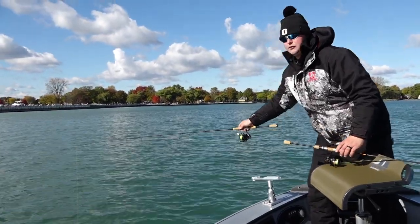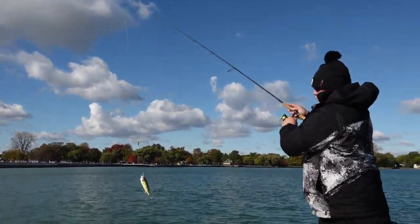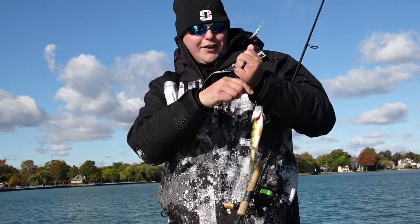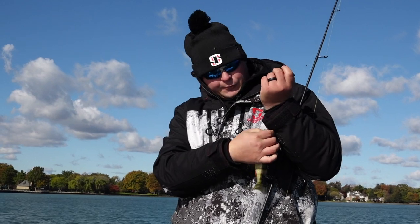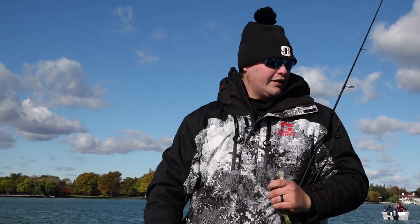It allows those fish to suck in that minnow and not feel the resistance of the rod. From the shallow water, it definitely doesn't take very long for them to come up. We fished a bunch of different depths this morning, but right now we're up into about 10 feet of water, and we're basically setting the hook on these fish as they're coming up.